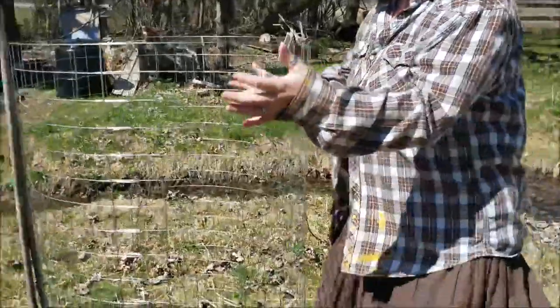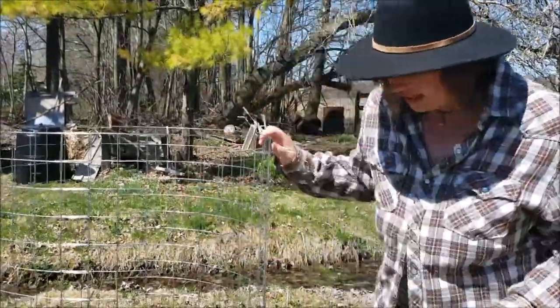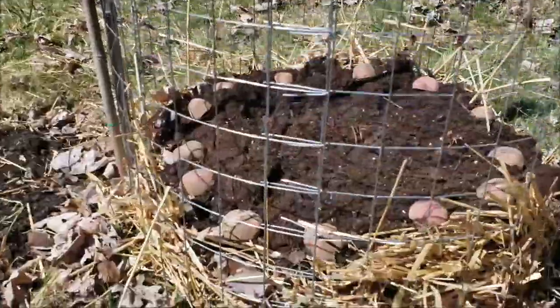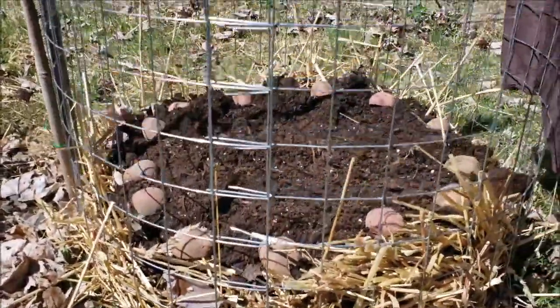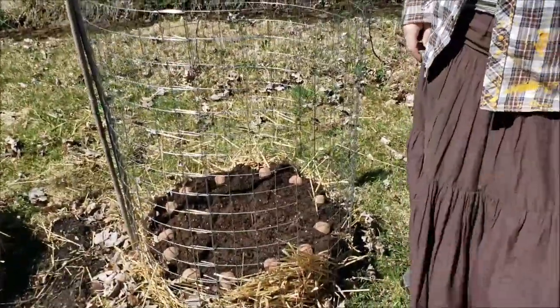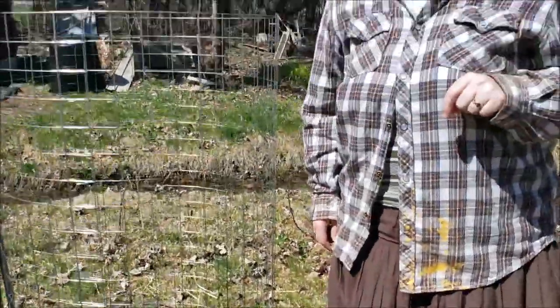What we did is we built some potato cages from some really sturdy welded wire. The first layer is kind of like a nest of straw, we then added our growth medium which is super rich healthy soil, and we planted our seed potatoes around the edge. Our next step is we're gonna add another layer of soil - I'll show you what that looks like after and I'll film my husband adding the straw so you can see how we put all of this together.